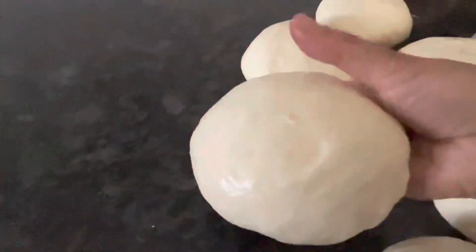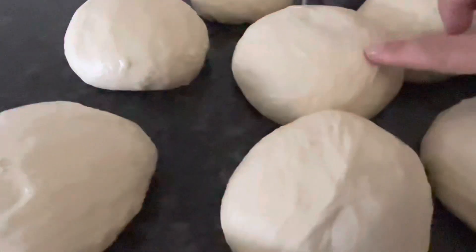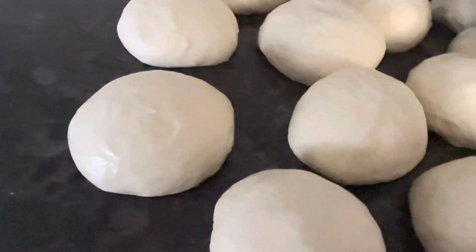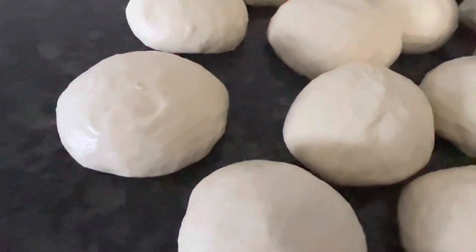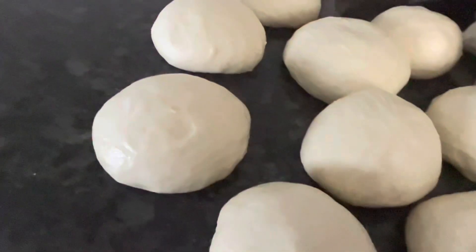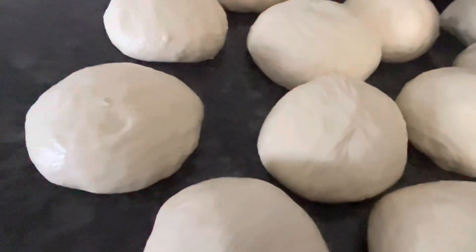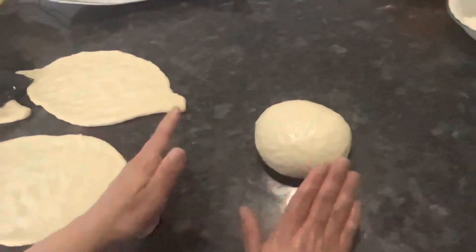I make these small balls and put them at the end — as you can see, these are bigger because they've been sitting. I just cover them until I make new ones at the end, and they get a little puffier and easier to work with. That's why you can make your dough into balls first before you even preheat your oven, let it sit for a bit, then start making them. These balls have been sitting for a few minutes and are a little puffy.